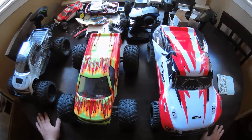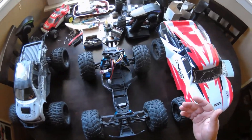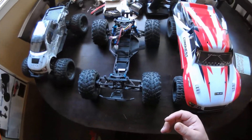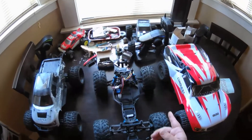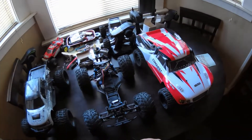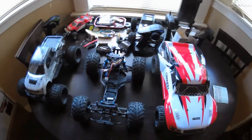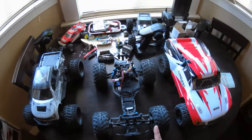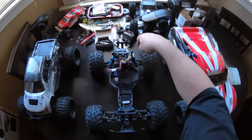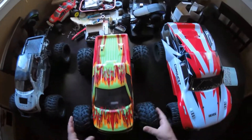They also make aluminum upgrades — bulkhead shock towers and a few other things. They make RPM parts including uprights, and I think T-Bone makes bumpers for these as well. They make aluminum uprights, aluminum C-Hubs, and adjustable turnbuckles.